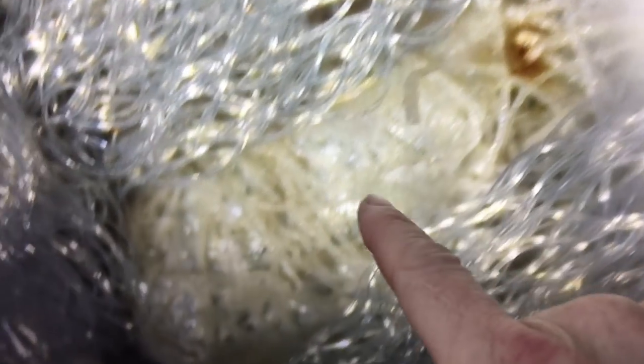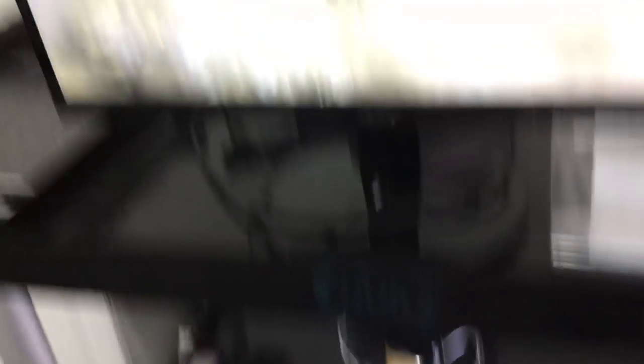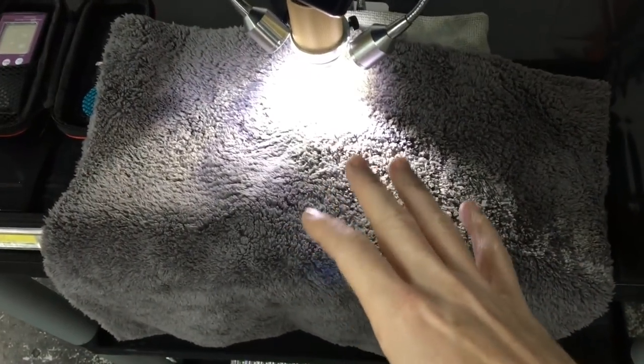This cheaper towel has an edge to it, and as you can see up close, this is the kind of stuff that will etch and scratch clear coats, your A-pillars, B-pillars, and trim — that's what you really want to stay away from. On a different note, as we pull the towel over and focus in on the center, you can see how the loop thread is tightly bound — any kind of grit or dirt that gets in contact and gets wedged in there is held closer to the surface.